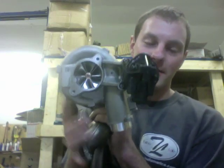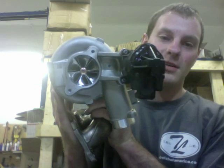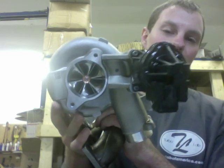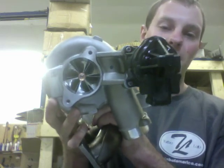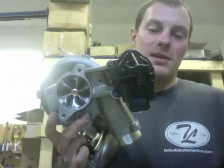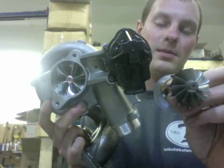Hey, it's Austin from TurboLab and here's our upgrade for the 2016 BMW M3 and M4. Originally the compressor wheel was 40 millimeter by 51. Here's the original compressor wheel, and the original turbine was 38 by 42.